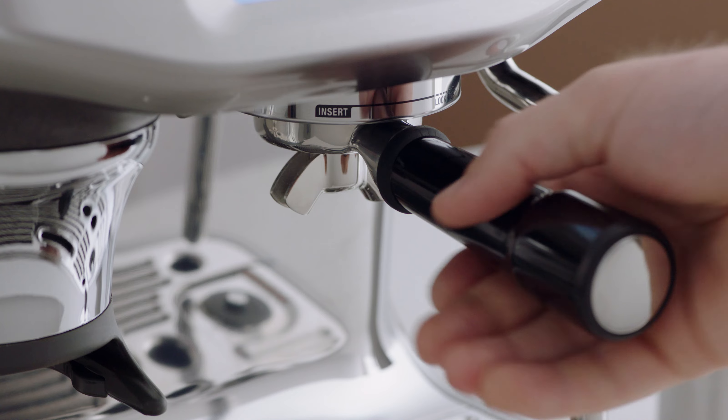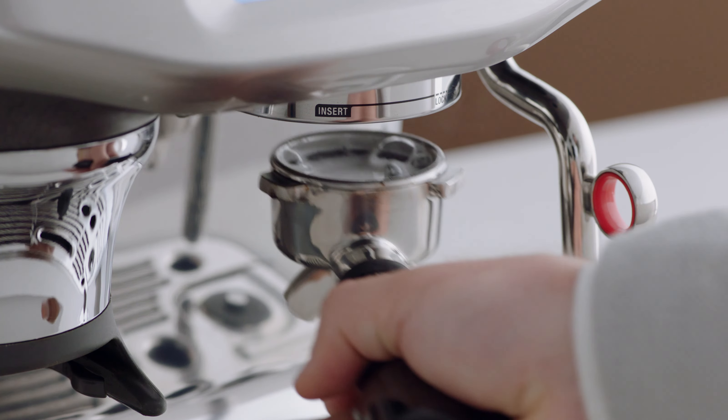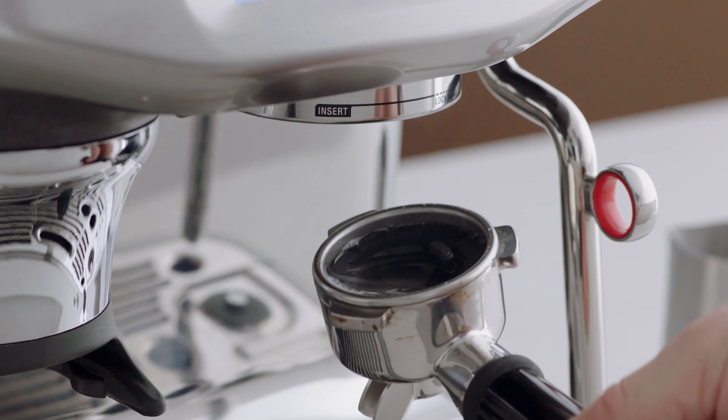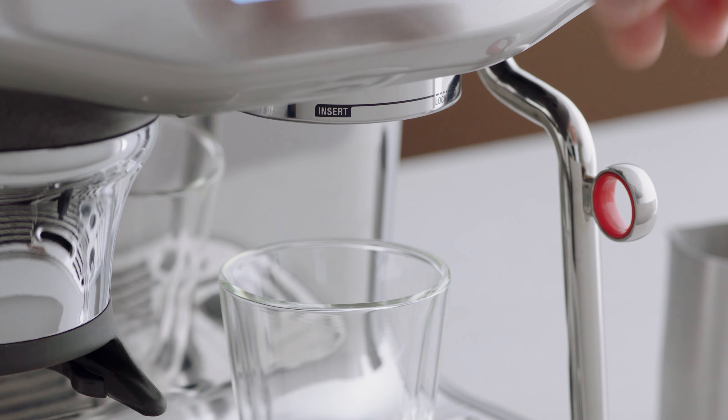Once the screen indicates the group head cleaning is finished, remove the portafilter. The tablet should have completely dissolved — if it hasn't, commence another cycle until it completely dissolves. Then remove the portafilter and flush the group head to remove any residual cleaning tablet.